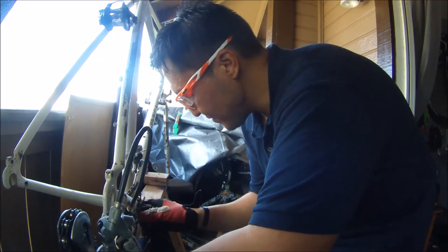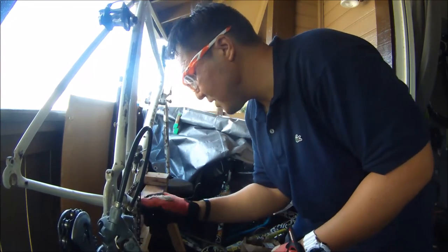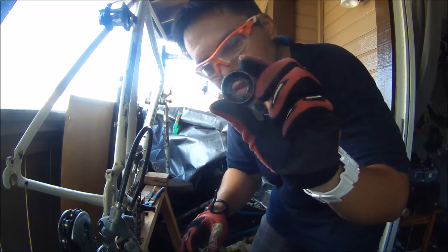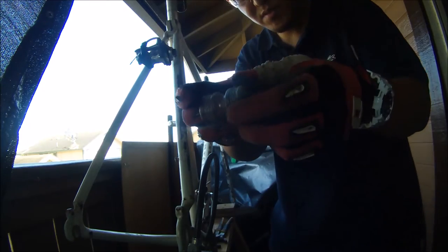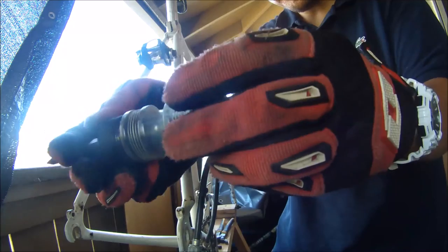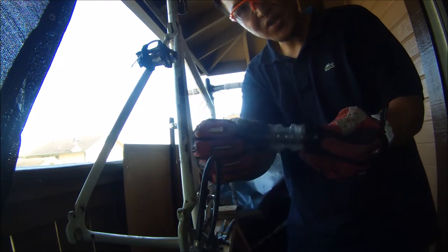The right side is reverse threaded, so you're going to want to righty tighty to loosen it instead of lefty loosey. I'm going to use this big wrench right here. Once you get that off, you can slide the whole thing out. There it is — just goes in just like that. That's the spacer, and these are the three ball bearings in there.